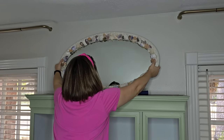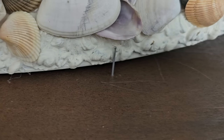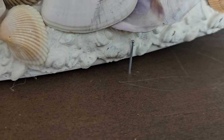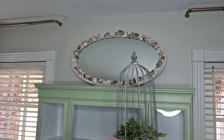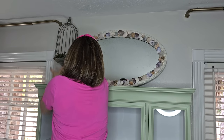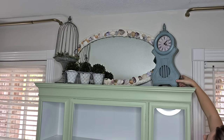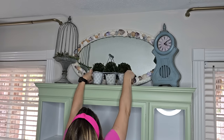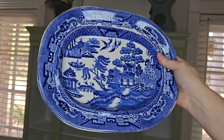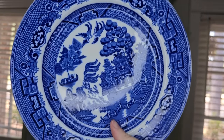I recently remade this mirror — I painted it and added shells using JB Weld. I'm hanging it above the hutch using nails at the top so it doesn't slide. The hutch is pretty short — maybe six feet — and I wanted to make sure the top was decorated well so it didn't look short and squatty. The china I got from an online auction — about nine pieces for around $20. Blue and white china is really expensive right now; everybody's collecting it.